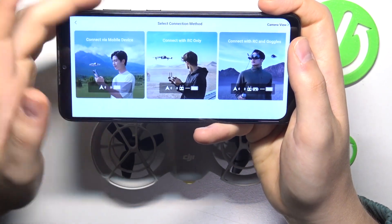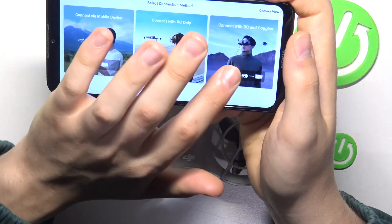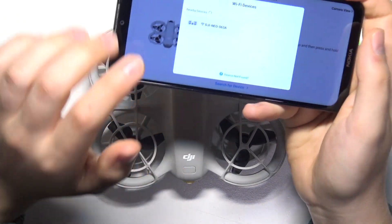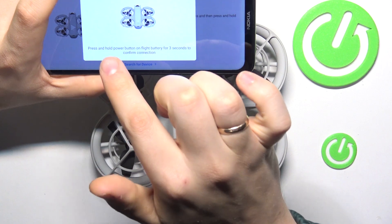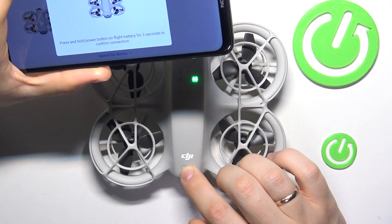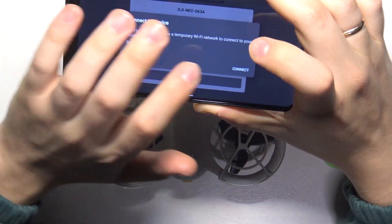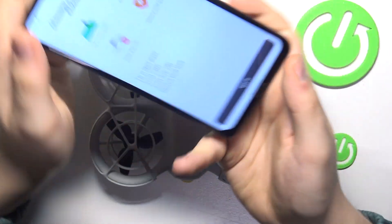Now select the connection method. Most of you will go with mobile device piloting, so select that one. If you have a remote controller or goggles, you can also select other connection methods. Let's go with connect via mobile device. If your drone is switched on, it will create a Wi-Fi hotspot network which will be displayed here — tap on it and wait for the connection to occur. Now press and hold the power button on the flight battery for three seconds to confirm the connection. Press and hold for three seconds, and as you can see the connection was confirmed. Shortly you'll be able to enter the camera view. Confirm the connection by tapping the connect option and wait a few seconds. The connection has been set up successfully and we can enter the flying interface.